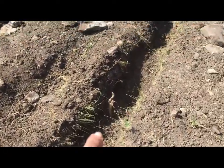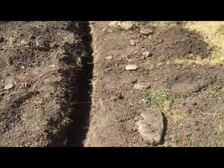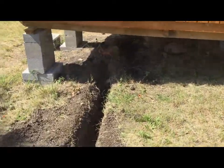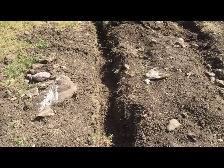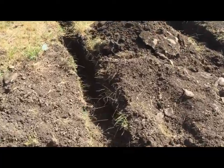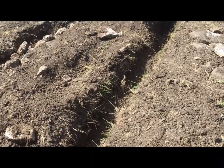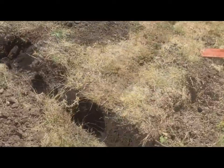This is the problem area right here. But the good thing is all this down here is cleared out. This section right here, about 10 feet — that's all I have left to do. Get that cleaned out. For now I'm going to take a break, get some cleaned up. So we're getting down to the wire here.